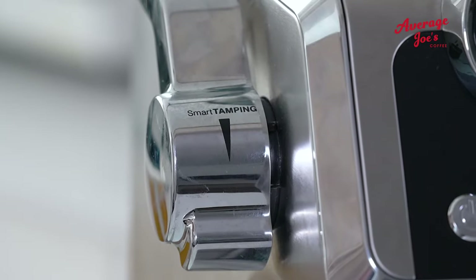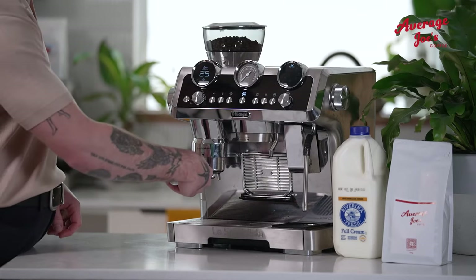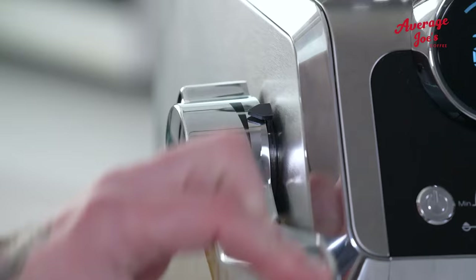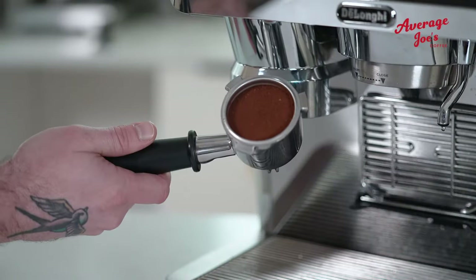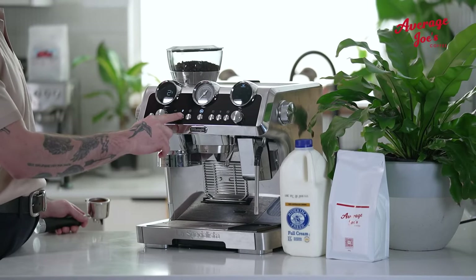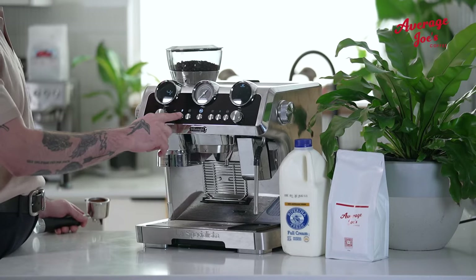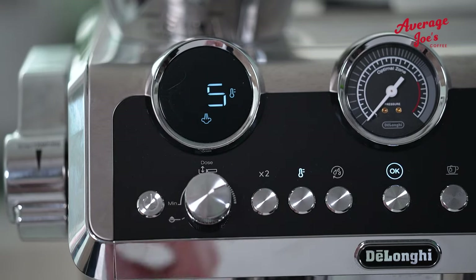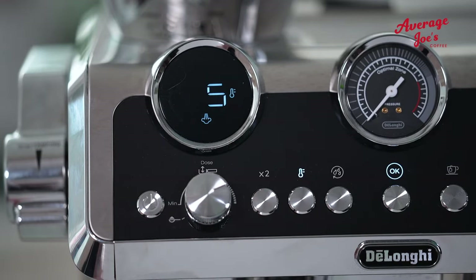Next, the smart tamping station. Think of it as a gentle embrace for your coffee grounds, ensuring that they're perfectly compressed and ready for the spotlight. Swift and efficient — in a jiffy the machine is warmed up, but to make sure your shots can truly sing, crank the temp up to its max setting of five, like tuning an instrument for that perfect melody.